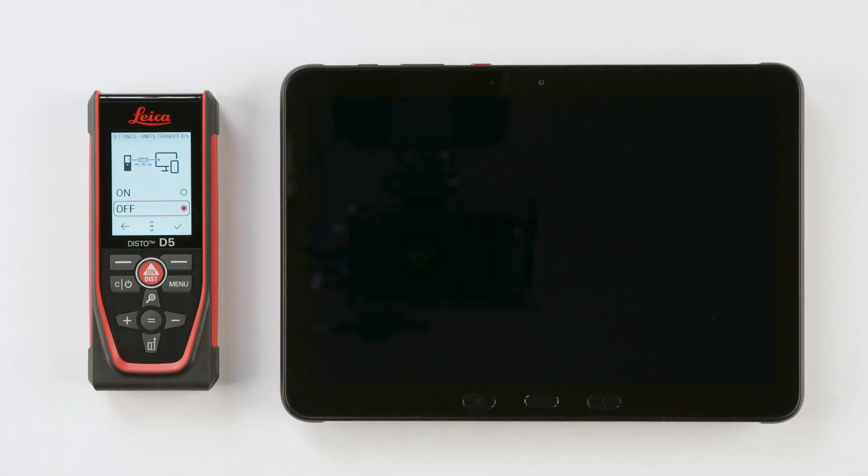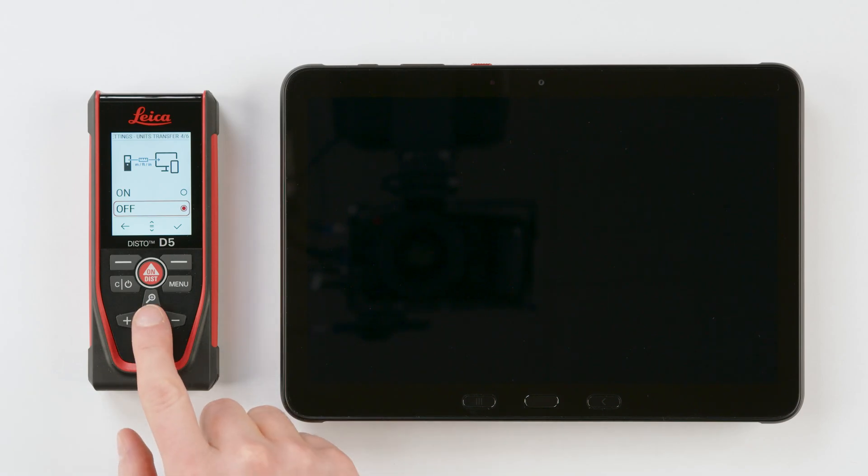Step 4: Units transfer. Select On to transfer the values with units from your Disto into Excel. If you want to apply certain formulas in Excel, it is recommended to have this setting off. Confirm this selection.